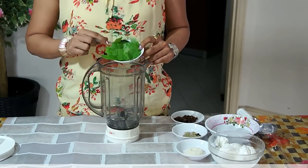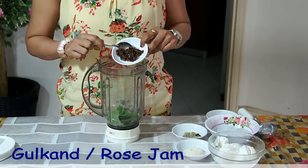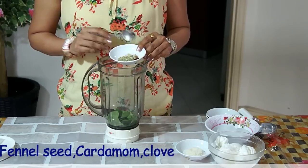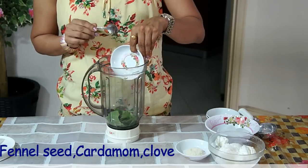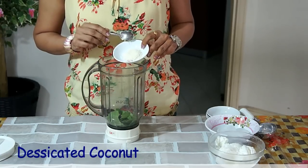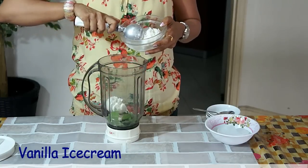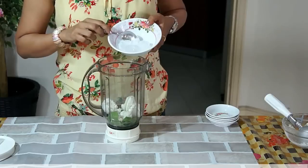So in your blender, add the Pan leaves, gulkan, rose jam, spices, fennel seeds, cardamom and cloves, desiccated coconut, 2 scoops of vanilla ice cream, and a few ice cubes.